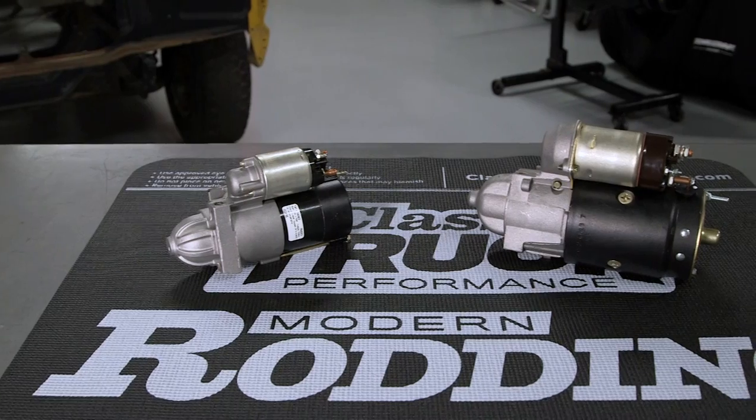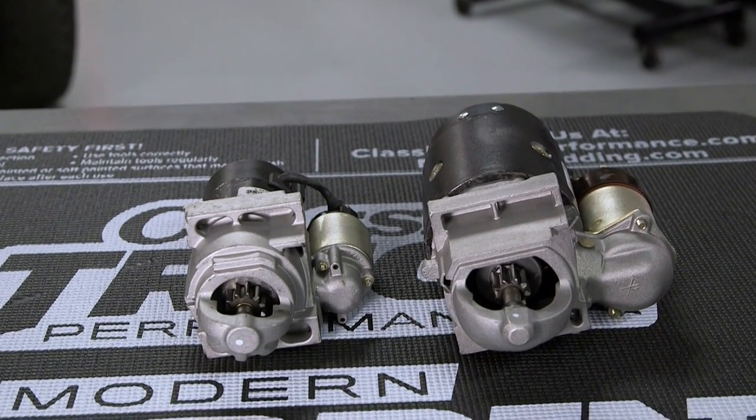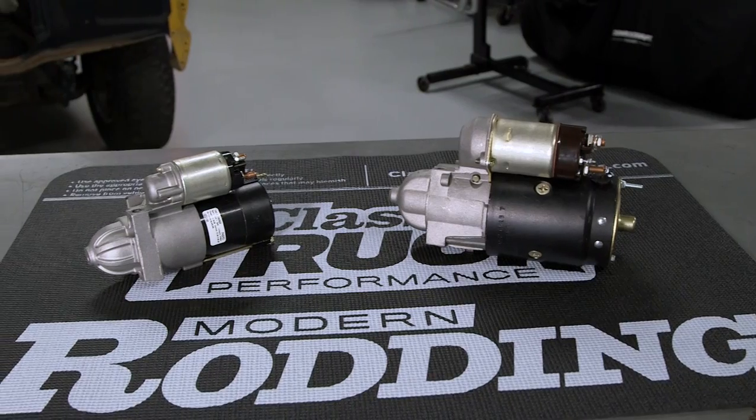Both these starters are remanufactured, but all moving parts are new — this includes the brushes and the bushings. They're both available at your local AutoZone, or like us, you can call AutoZone Pro and have it delivered.